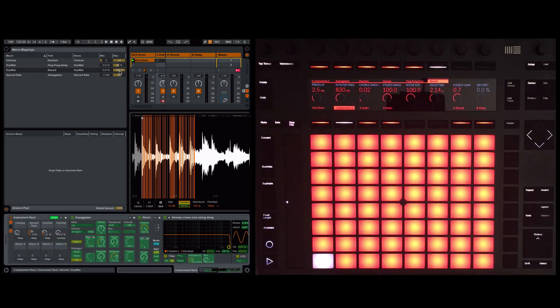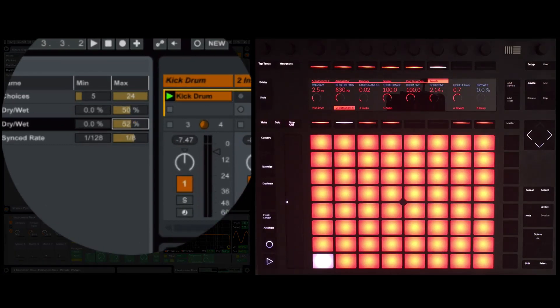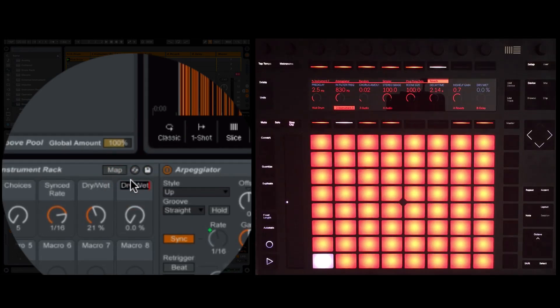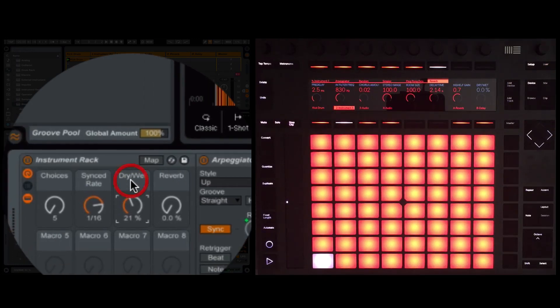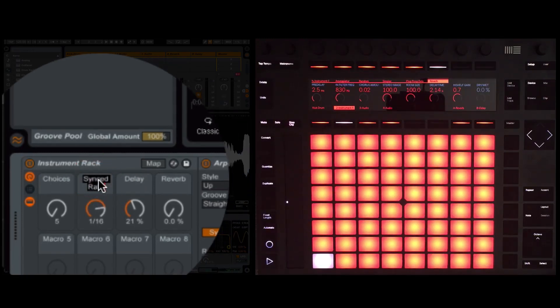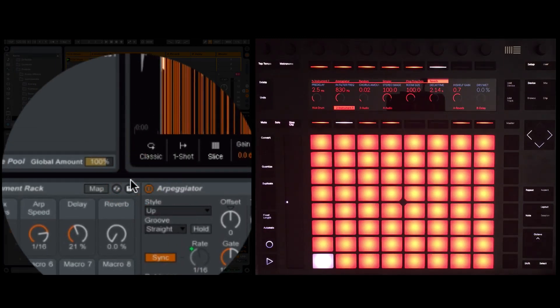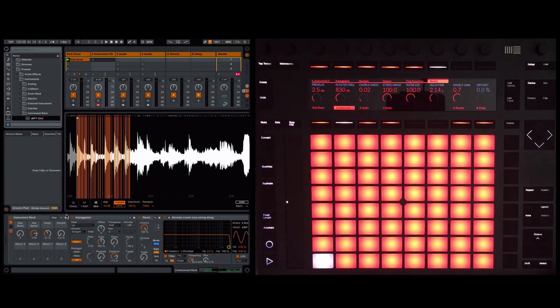Setting the reverb maximum to 50 so we're not too swamped — our macros are done. I'm going to rename them: Command+R — 'Reverb'; Command+R — 'Delay'; then 'ARP Speed'; and 'Max Slices'. That makes sense. I'm going to save that rack now — calling it 'MPT Slice Rack' — so it's ready for future use.